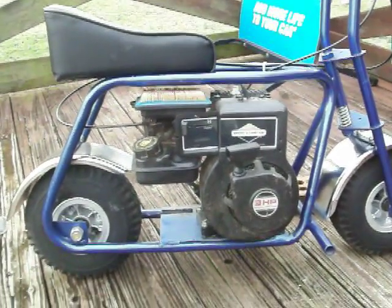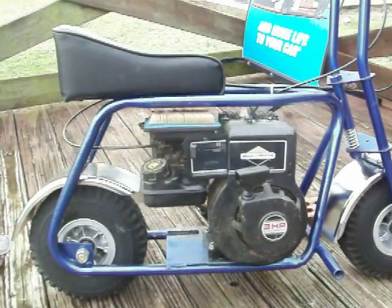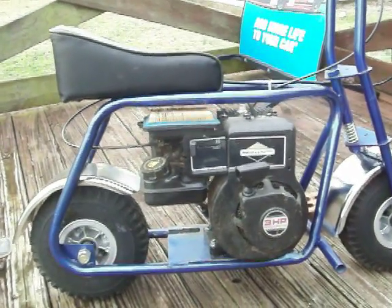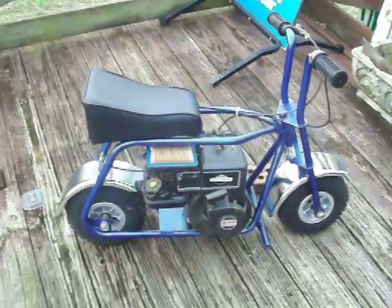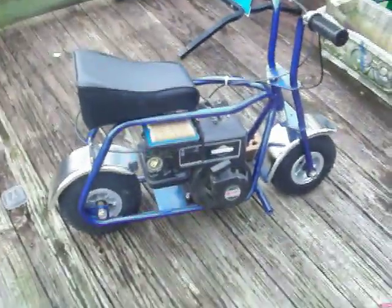He said it's never been run at all, and he'd take fifty dollars for it. I said well, if it's what you say it is, consider it mine. Went out there and looked at it, and I couldn't believe my eyes when I saw that it was a thin gas tank. What a sweetheart of a running motor.